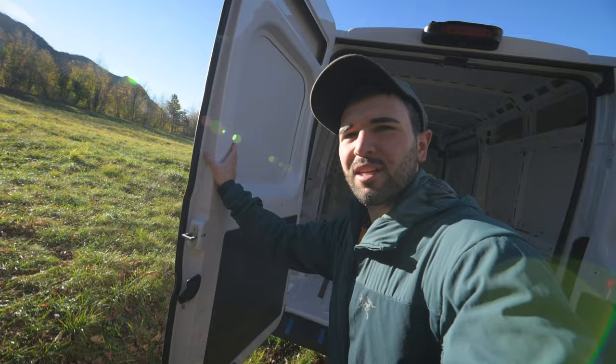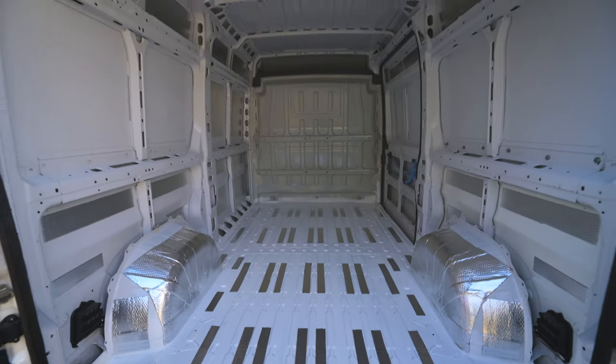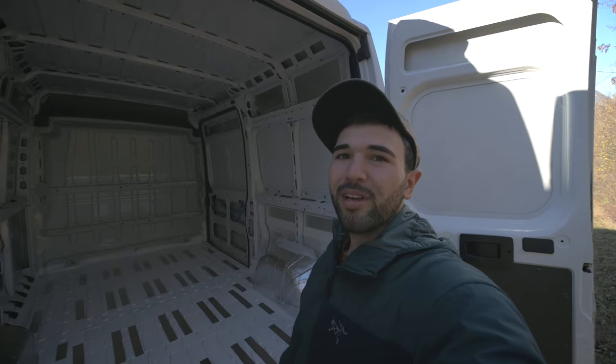As you can see, I've already done some little steps — I painted a little bit the bottom and I applied the sound deadening material. This will be my home on wheels.